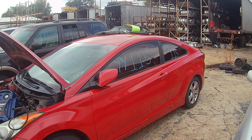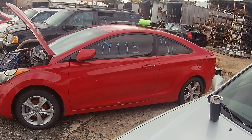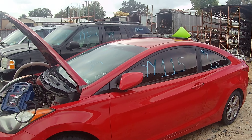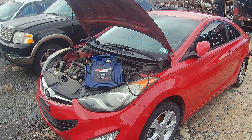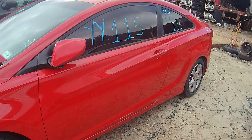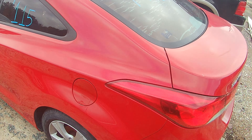Hello everyone and welcome to Lou's Auto Service and Salvage in Spotsylvania, Virginia. Today I have Yankee Yankee 115, which is a 2013 Hyundai Elantra. This is the little two-door coupe edition — it's a slick little car. It comes with the six-speed manual transmission and the 2.0 four-cylinder motor.